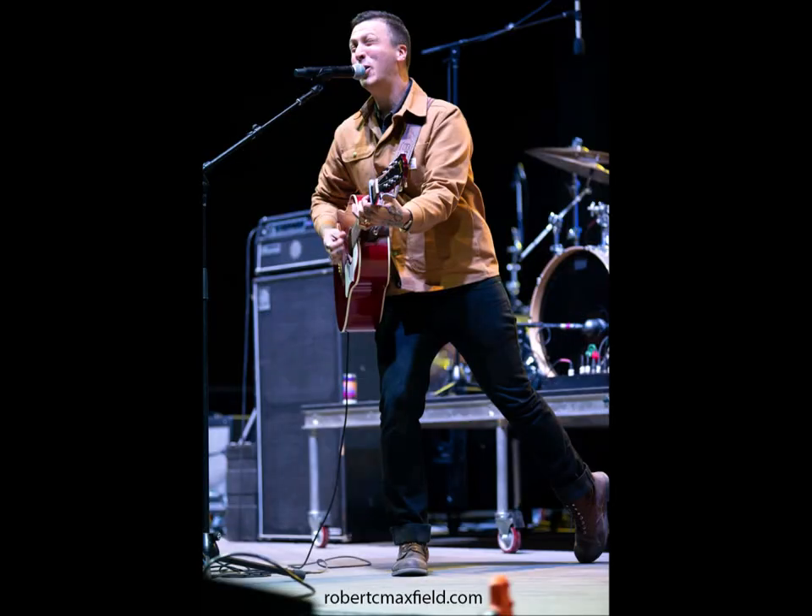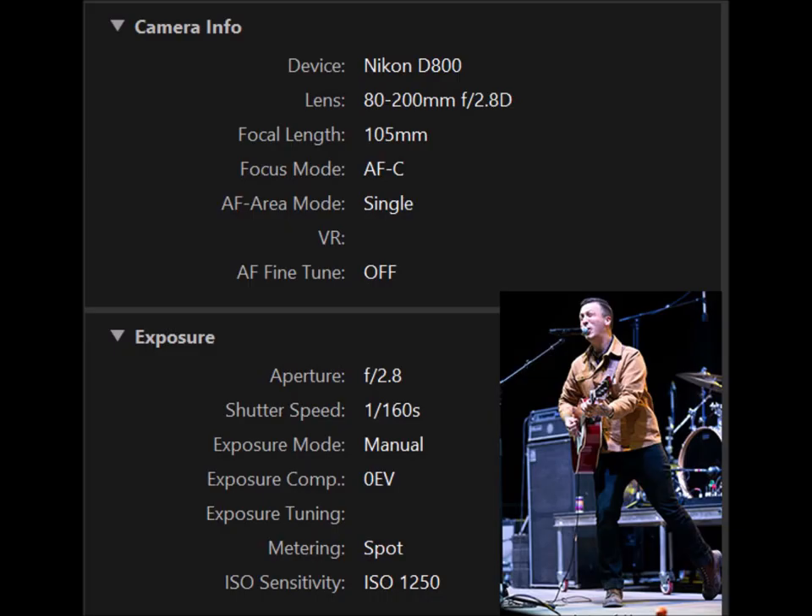This shot is of B.J. Barham of American Aquarium. As you can see he's pretty animated and moves. Same camera, same lens at 105 millimeter focal length, focus mode is AF-C for continuous, focus area is single. The aperture is f/2.8 wide open, shutter speed is 1/160th of a second, exposure is full manual, and metering is spot — metering right off his face. The ISO sensitivity is 1250, which is quite a change from earlier.